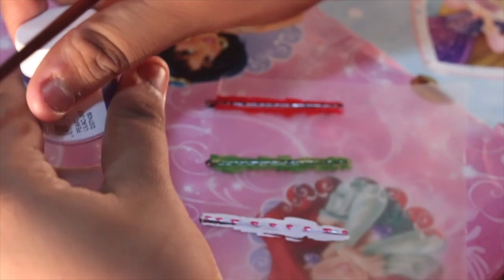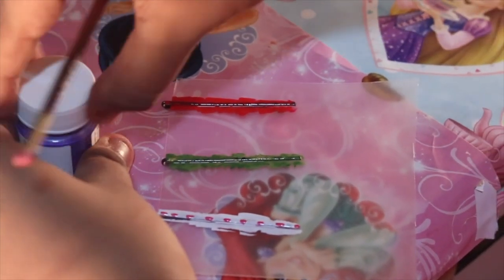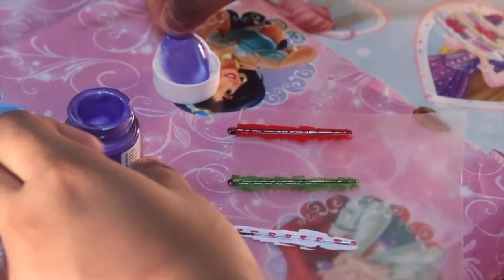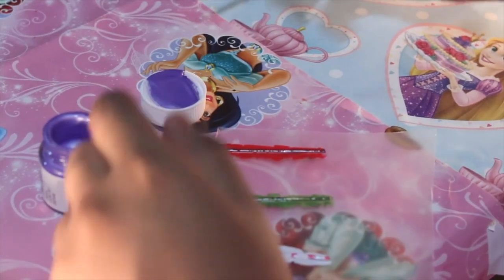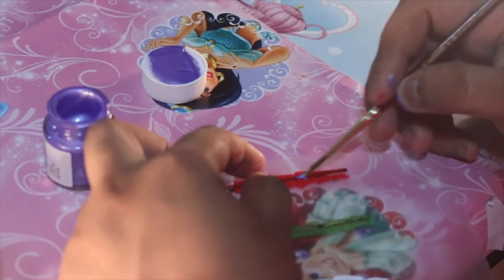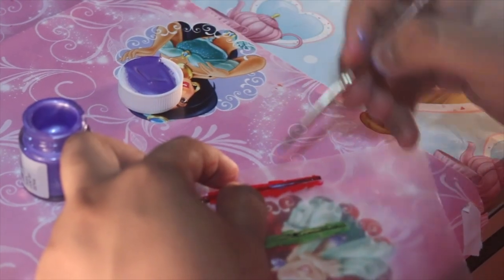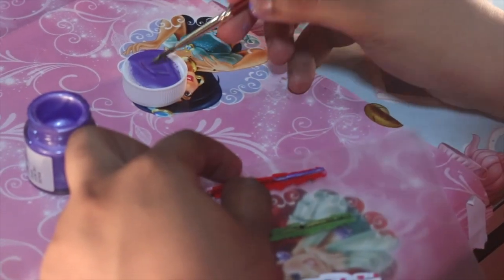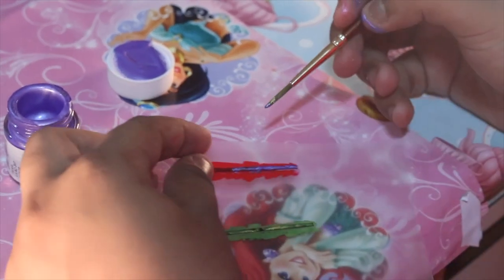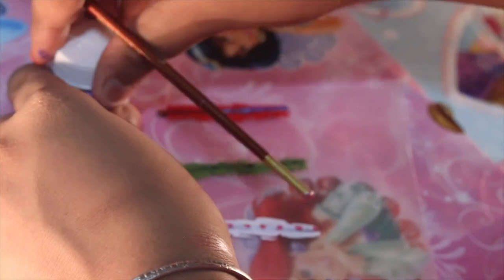Then comes the purple — pearl purple. Oops. Here we go. I'll colour this halfway. From boring to adorable.